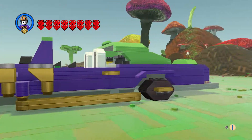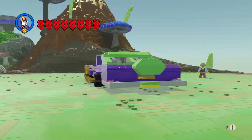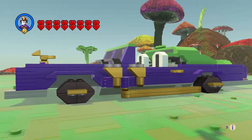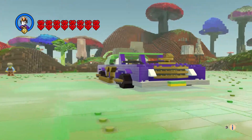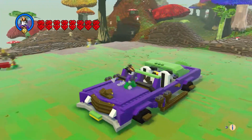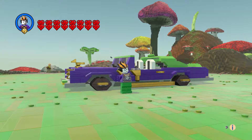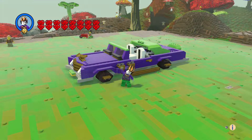We got the door handle, the canopy came out great, and the front and rear bumpers came out great too — very happy with this. That is the Joker's Lowrider. Leave a comment, hit the like button and subscribe, and thanks for watching! Bye everyone.